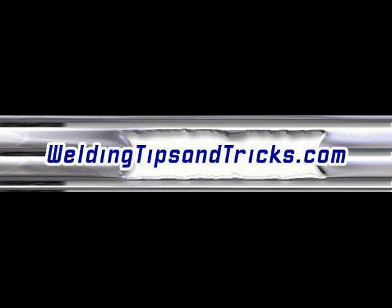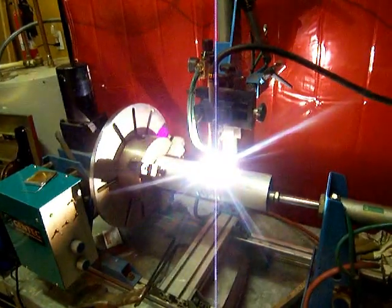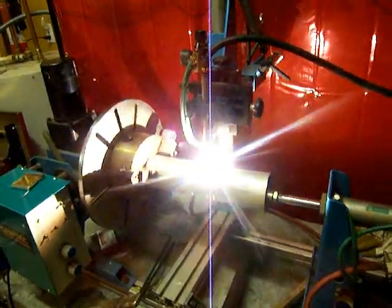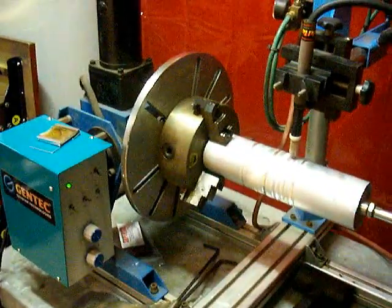Hello and thanks for watching another video from WeldingTipsAndTricks.com. This video is going to kick off a series of about four or five videos where we're going to dive into TIG welding settings and the effect that they have on the arc. We're going to be using an Everlast Power TIG 250EX TIG inverter for this demonstration, also with a Gentech welding lathe.